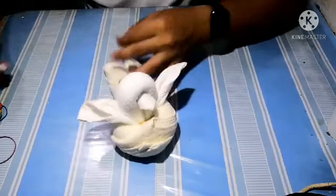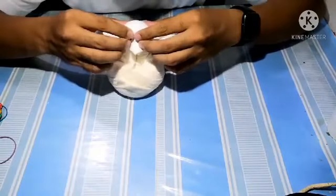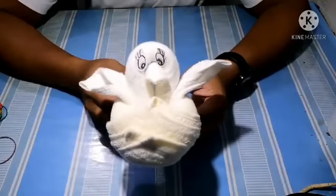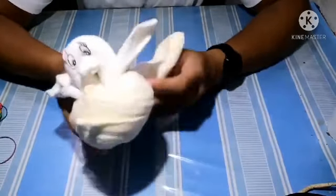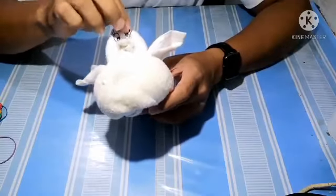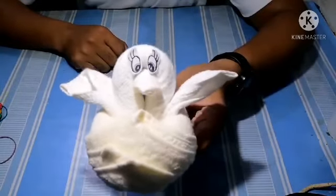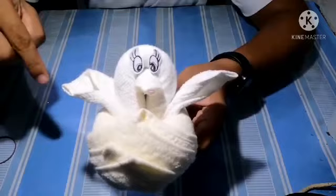To put a final touch, you just place the eyes here. And there you have your Tweety Bird — cool right, very simple, very fast, and very cute! I hope you like this video. Please don't forget to like and subscribe, and take a photo of the bird that you made and put it in the comment section below.